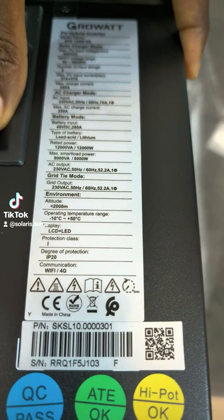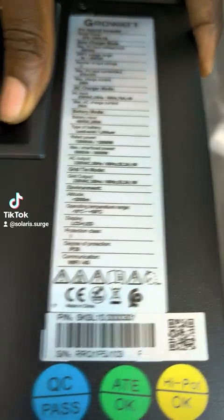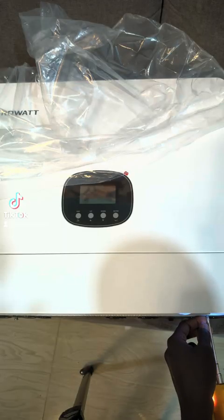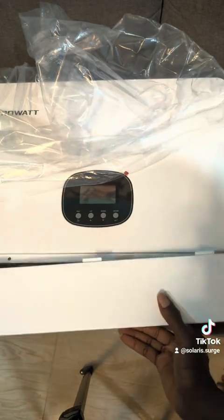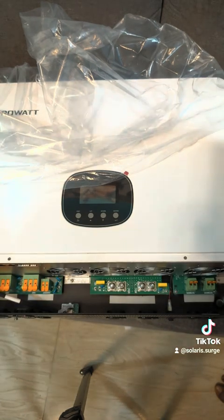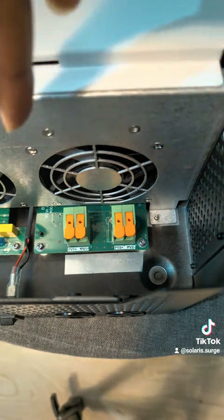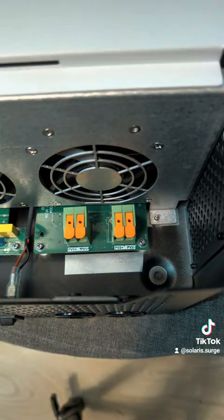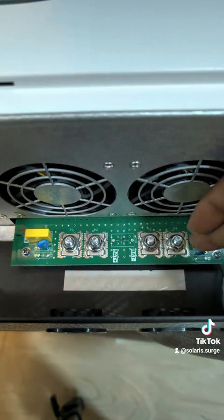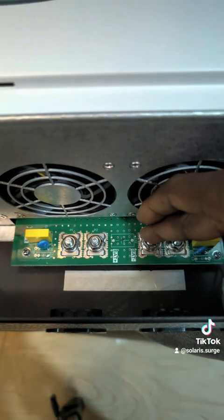The smart load can do 8,000 watts, and it's grid-tie. Looking inside, this is a single MPPT but with two strings — PV1 and PV2 are combined together. We need to use 35mm cable on one side and 35mm cable on the other side.